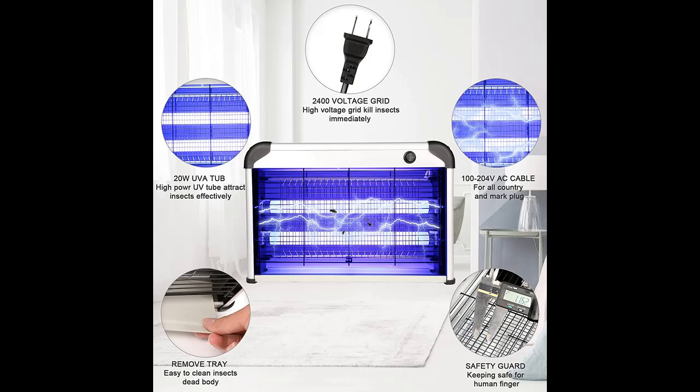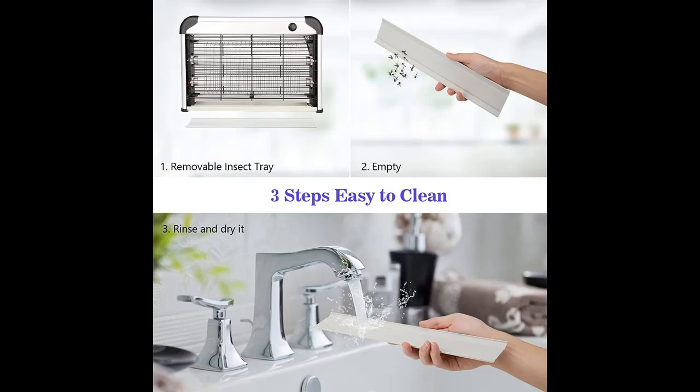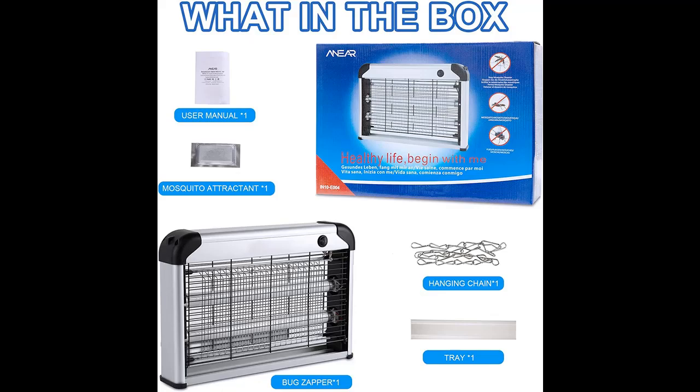Perfect to protect your family from annoying mosquito buzz and biting. Safe for humans and pets — our insect killer physically eliminates harmful insects without endangering the environment or human health. Non-irritating odor, non-toxic. Really safe for people, especially babies and pregnant women.